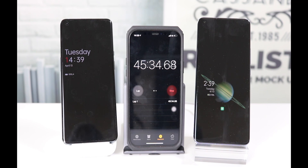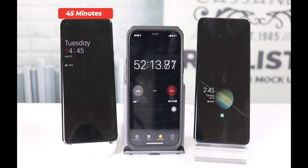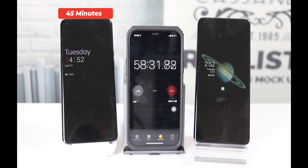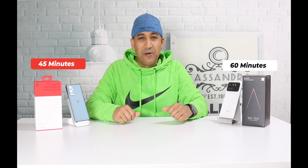The OnePlus 9 Pro has already finished charging within 45 minutes, while the Xiaomi Mi 11 Ultra is still at 73 percent. Finally, the Mi 11 Ultra also got charged after 59 minutes — almost 60 minutes — which is 15 minutes more than the OnePlus 9 Pro.